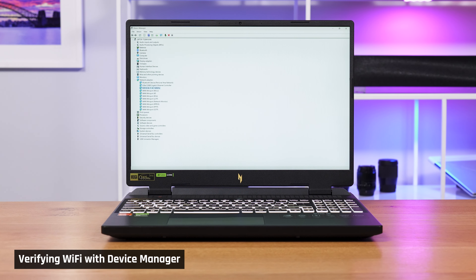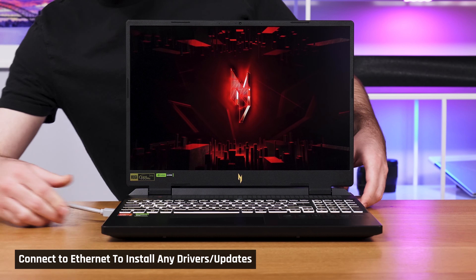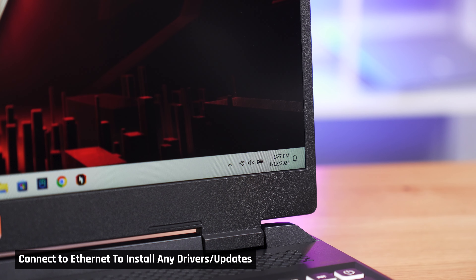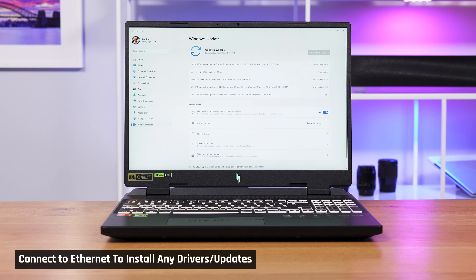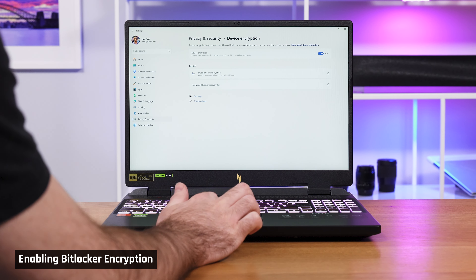Occasionally a laptop will not have the correct Wi-Fi drivers installed for a new card. If this occurs, we recommend keeping an Ethernet cable and dongle on hand so that you can connect your laptop directly to the router — that way your operating system will be able to download the new drivers. It's always good to run a system update after you've installed any new hardware, just in case there are specific drivers or even firmware to be installed. And if you turned off BitLocker Disk Encryption, don't forget to turn it back on.